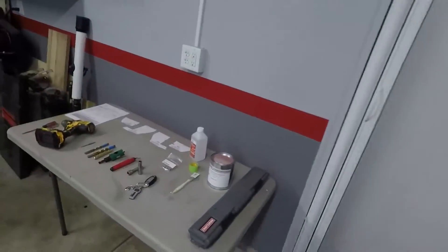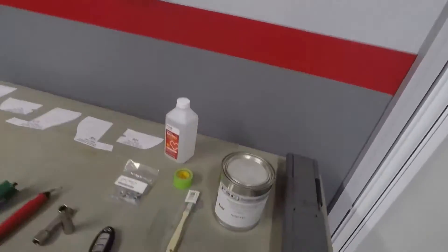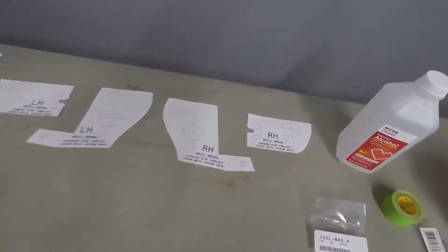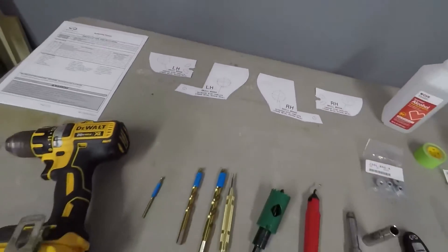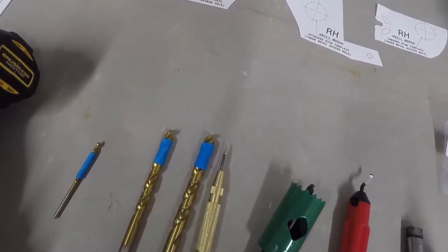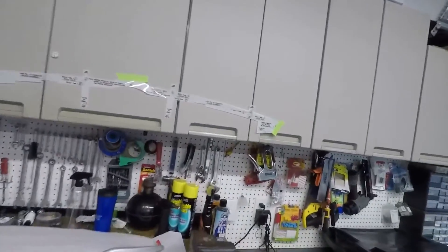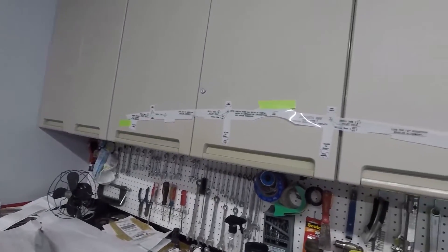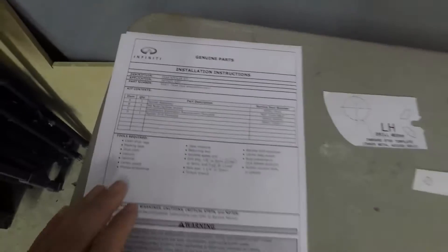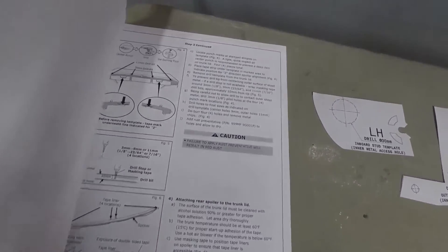One thing they recommend is Tectyl 517, which is a military-grade rust proofing. We have a brush to apply it, tools, and the deck lid templates. Tim has already gone through the instructions so all the tools are laid out. The bits are taped off because the instructions specifically say not to drill more than 10 millimeters. This is a genuine Infiniti parts kit — 10 total pages with diagrams and complete written instructions.